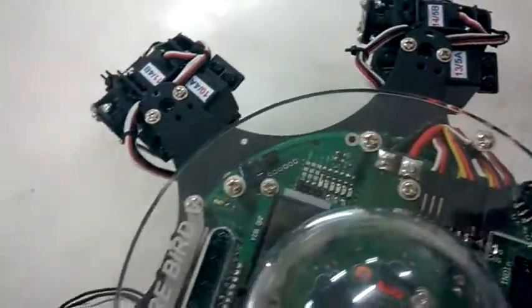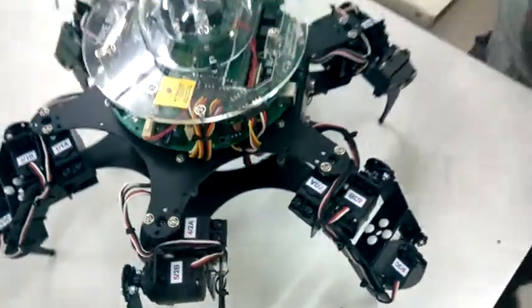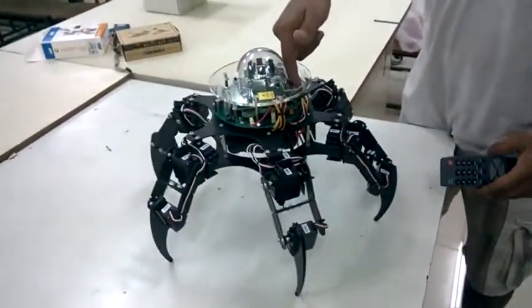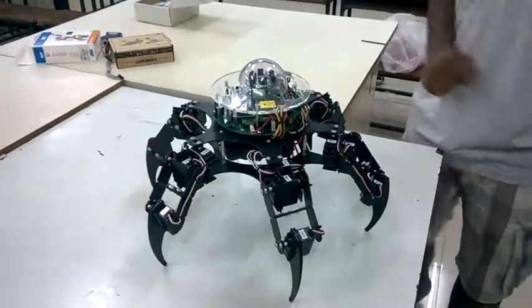The programming for this robot is very similar to what we had done for Firebird 5. You can directly connect the ISP as shown in the previous video, in the same socket as mentioned for Firebird 5.